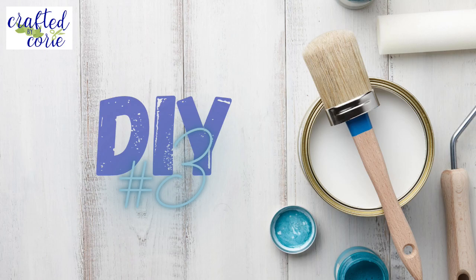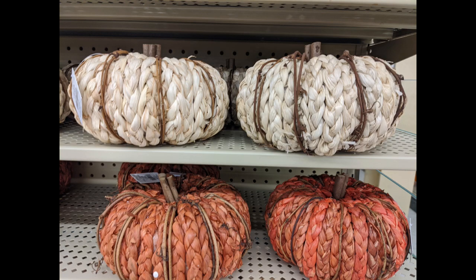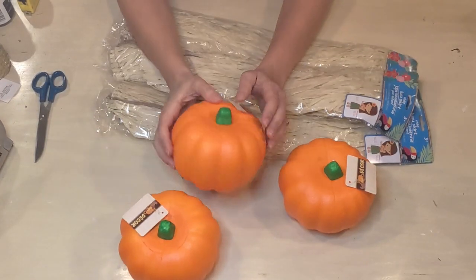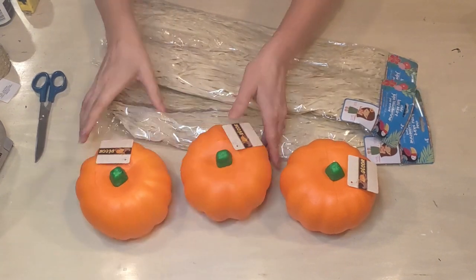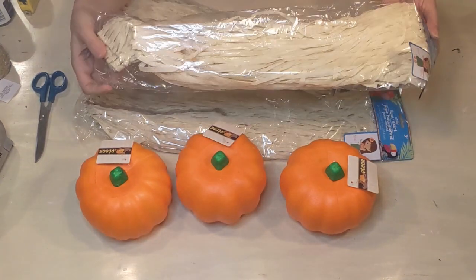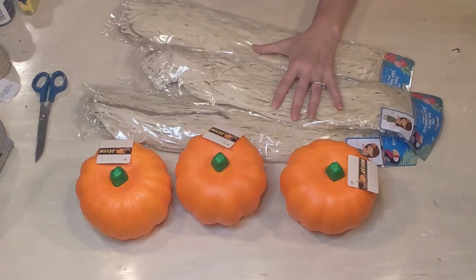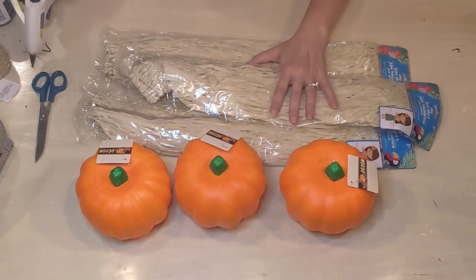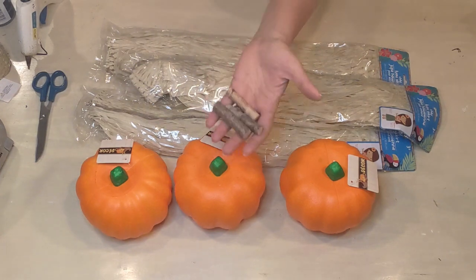DIY number three. These are some pumpkins I saw at Hobby Lobby and we're going to try to make a dupe. I was optimistic putting out three pumpkins but ended up doing just one. These are the foam pumpkins from Dollar Tree, also grass hula skirts from Dollar Tree — this is the kid size — and we'll be using some hot glue as well. I ended up using two of the hula skirts.